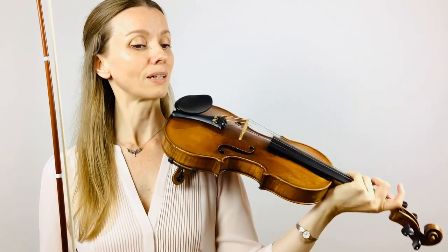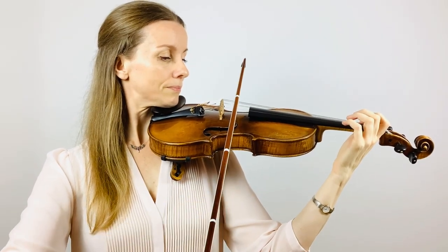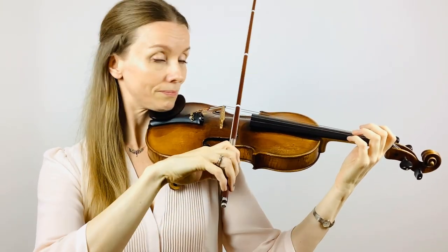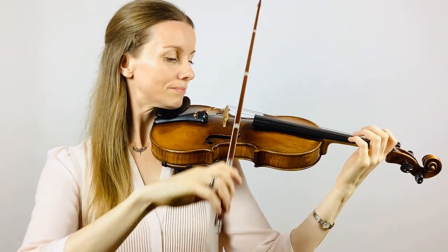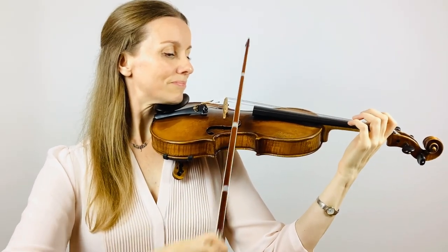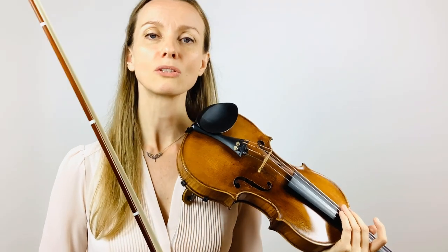Now let's bring up your violin and do this together on the A string. Prepare your bow on the balance point. And again. And one more time. I hope that went well because we're going to do the next step of the bow division which includes string crossings.